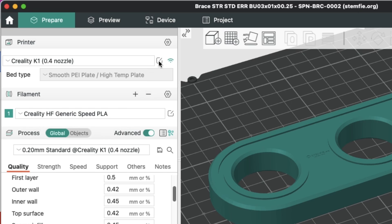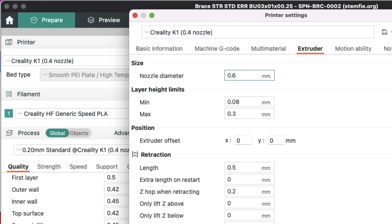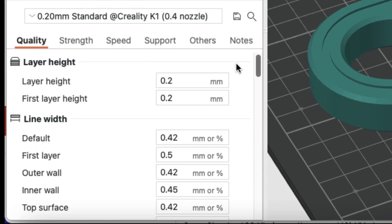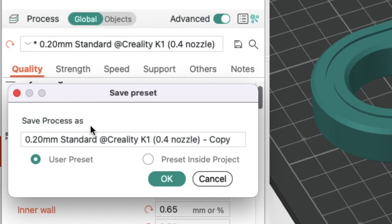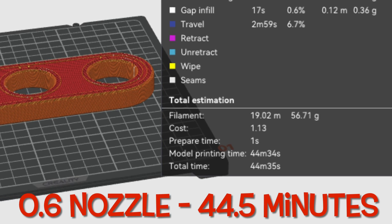I made a copy of the .4 nozzle profile by clicking the pencil icon, going to extruder, and changing the nozzle diameter to .6. Then I saved it as a new name: K1C .6 nozzle. Now I had the start of a new profile, but I had to go in further and modify the layer height and the line widths. I started with a .3 layer height, then changed all the line widths — I guessed on a lot of this based on experience, but it came out pretty good. I clicked save and named it .3 K1C .6 nozzle. The slicer estimated 44 and a half minutes to print.